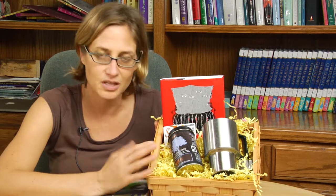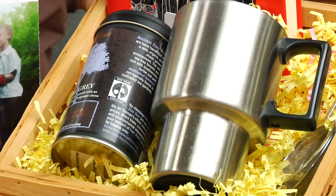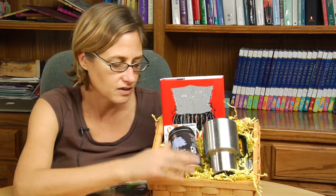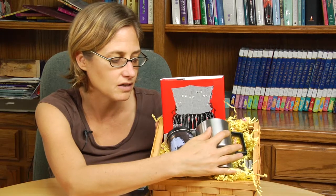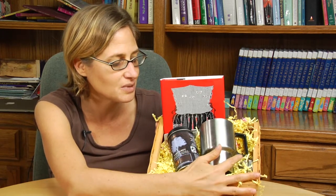I'm putting this basket together for someone that really enjoys tea. Drinking tea and reading seemed to me to go together really well, so I got some really good tea that I can include in the basket along with a good mug. I like to think about something that won't break when I'm putting together a gift, especially since I'll be shipping it.